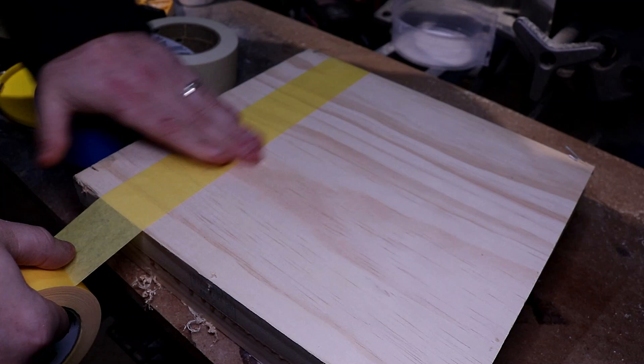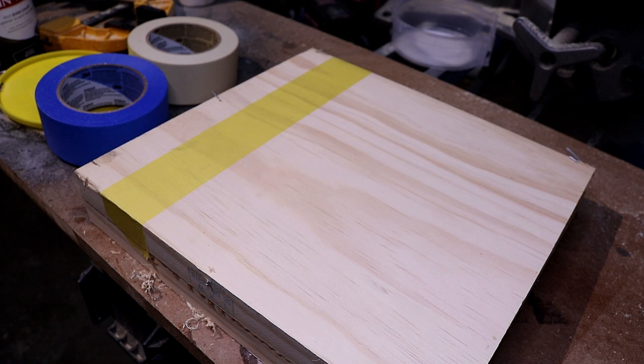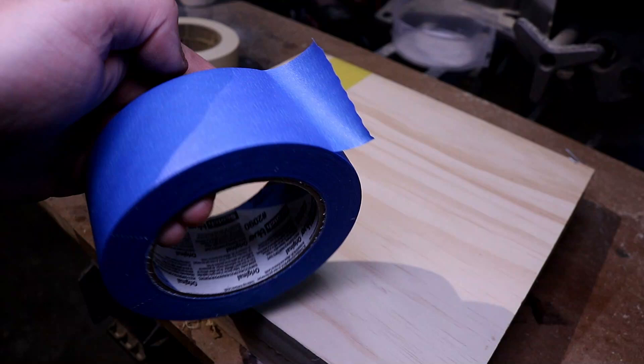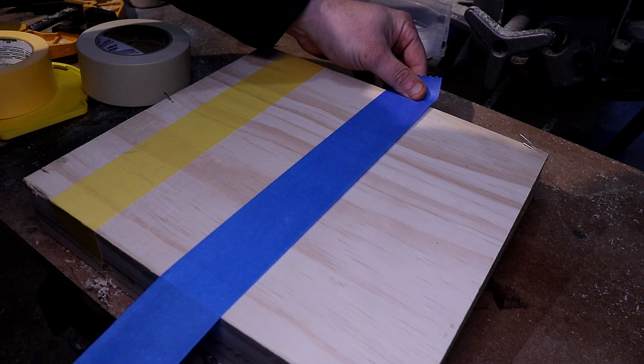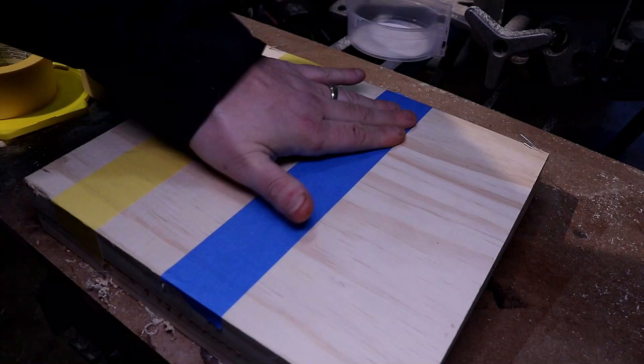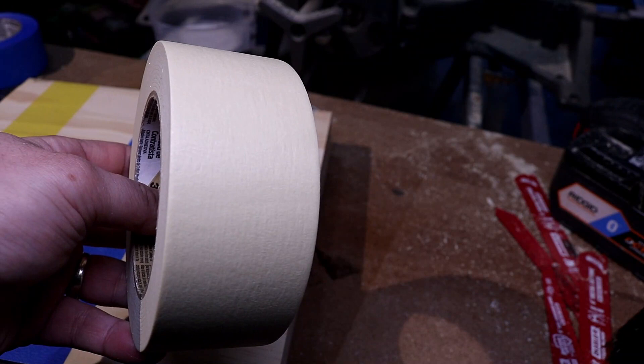Let's put the FrogTape on and rub down the edges to make sure it's sealed up, because it states it is the only tape with paint block technology that seals tape edges really well — we'll see about that. Moving to the 3M Blue, it's definitely a thicker consistency, more rugged. If you're in an area where people are walking up against things, this will hold up a lot better. We're going to rub down those edges to make sure we get it all the way down.